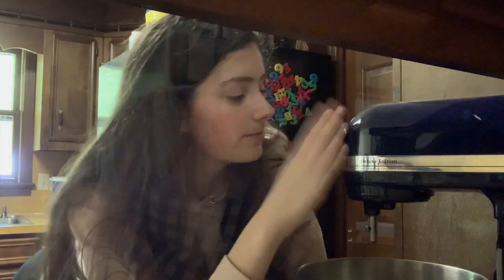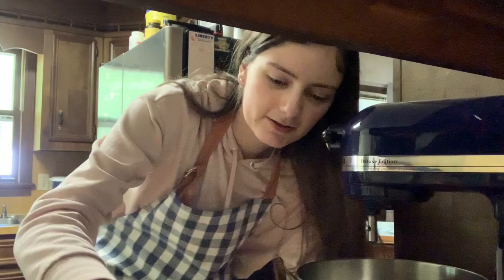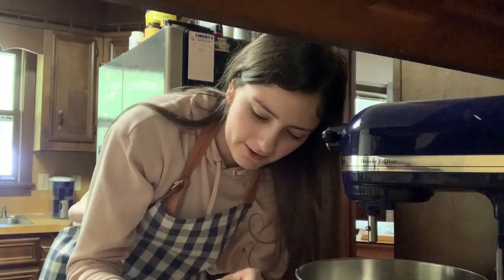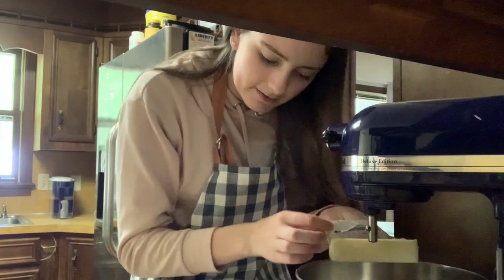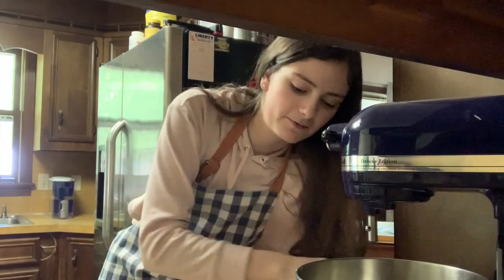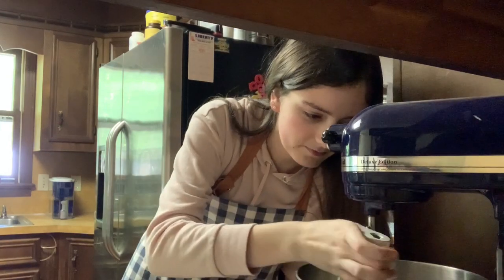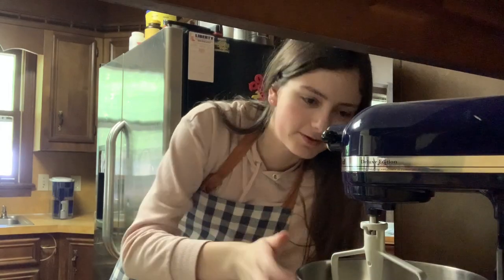I'm recording in my corner because our cabinets are low, so I need a place to record where the kitchen is. I have my room temperature butter — it's been sitting out for hours. I kind of forgot about it because my dad and I had to go out this morning. The recipe says to use the paddle attachment and beat the butter for one minute on medium speed until smooth and creamy. I probably should have chopped up the butter, but I'm lazy.